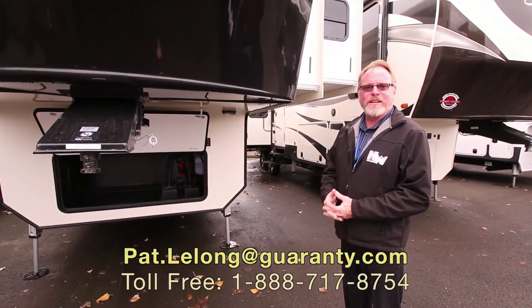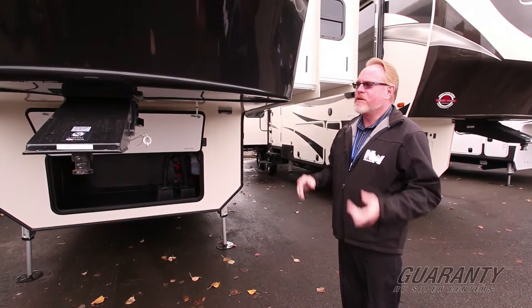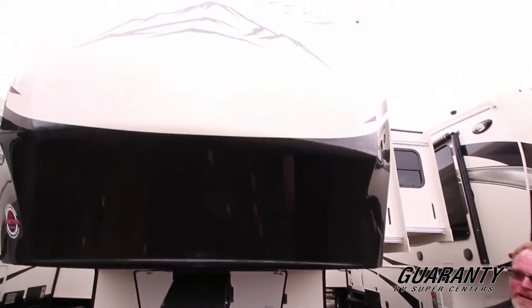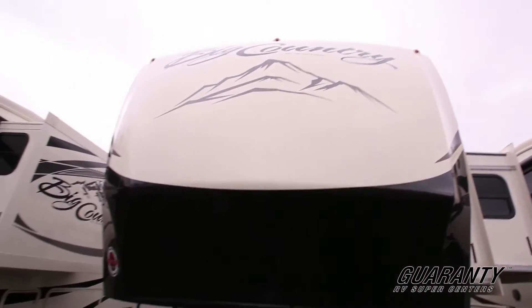All right, it's Pat from Guaranty RV in Junction City. I want to show you some of the new product that's just recently come in. We've had an abundance of fresh product. If you pan down this way, you can take a look and see it.